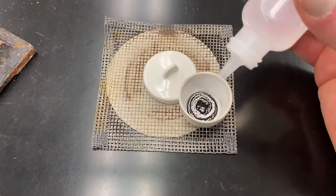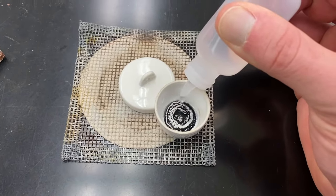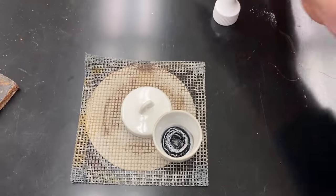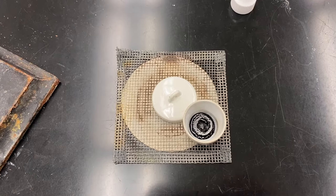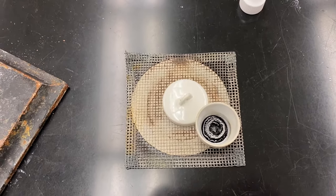I'm going to add 10 drops, trying to get it all over the sample. I added a few extra just to make sure I got the entire sample. That is reacting the magnesium nitride so that we're creating magnesium hydroxide and ammonia gas.